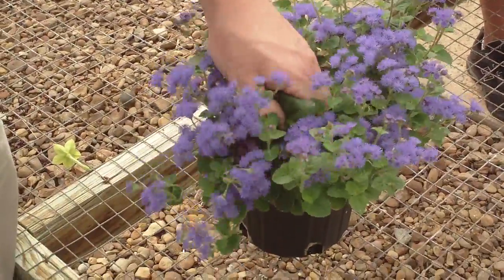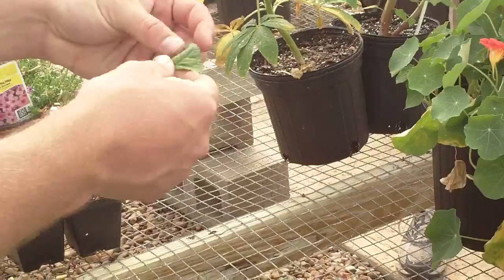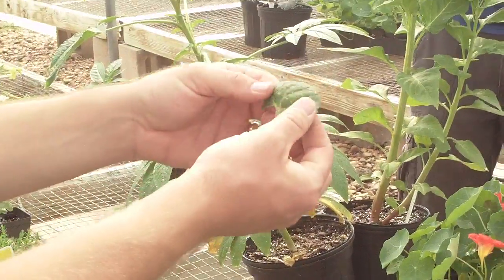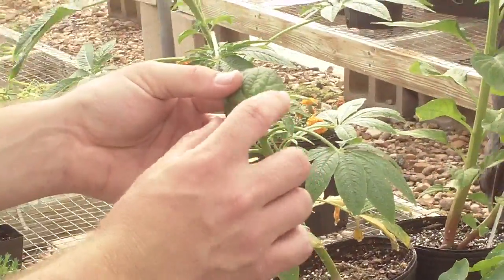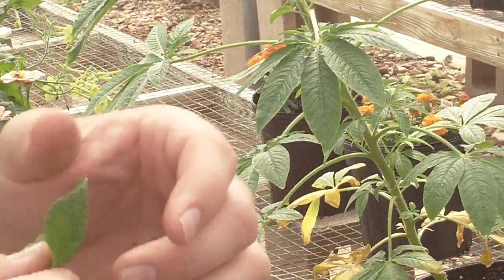You can see the foliage does get larger. Right now it's still sort of making some growth, but it's still got that deltoid shape. You could consider that almost an auriculate leaf base, but it's still got the deltoid shape and it's very much a quilted appearance.